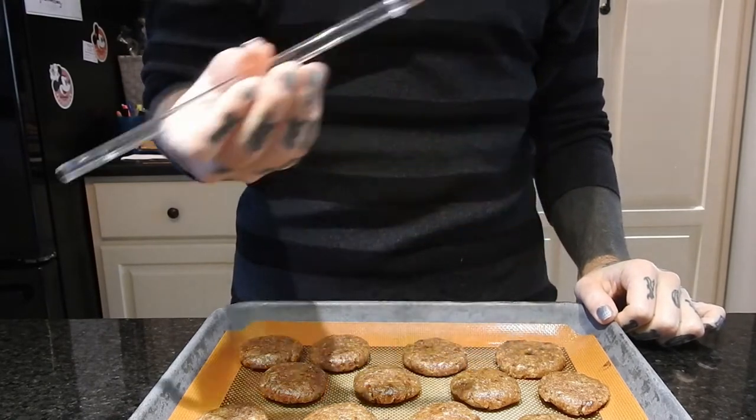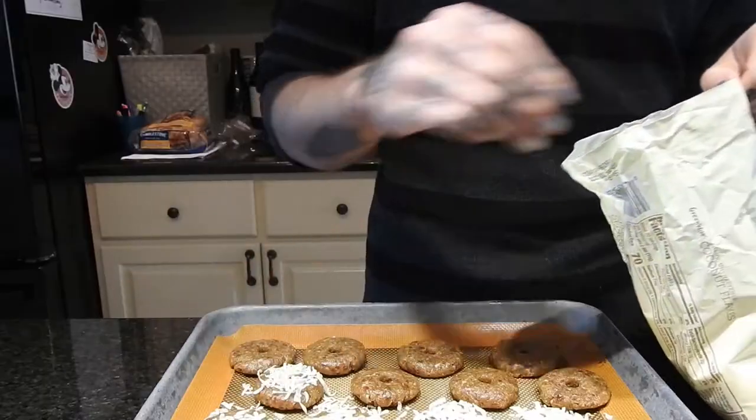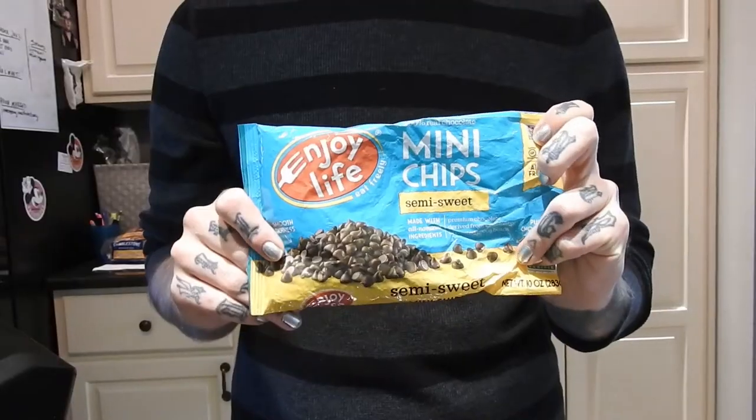Now this is optional — it still tastes the same. Then I'm pressing coconut flakes into the top of all of the cookies while they are still wet, for lack of a better term. Then I'm putting that in the freezer while I prepare the chocolate.